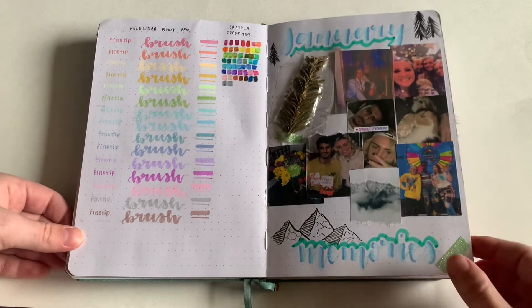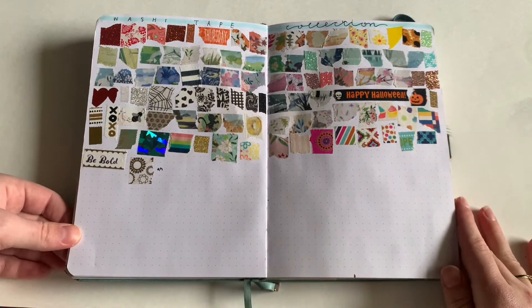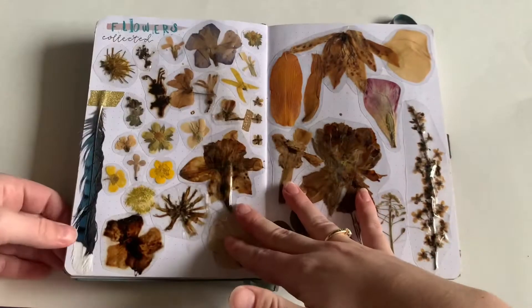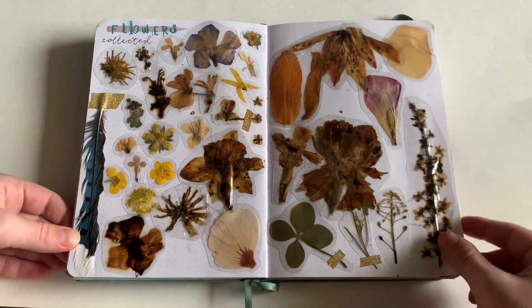Here's my washi tape collection — I have 99. Here are my flowers that I collected in my yard; I do this in all of my journals.